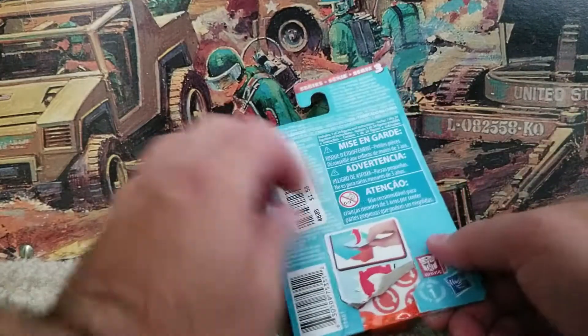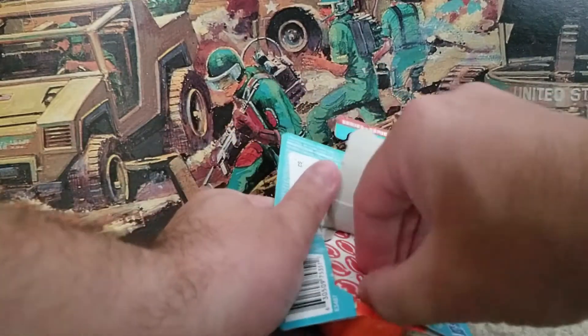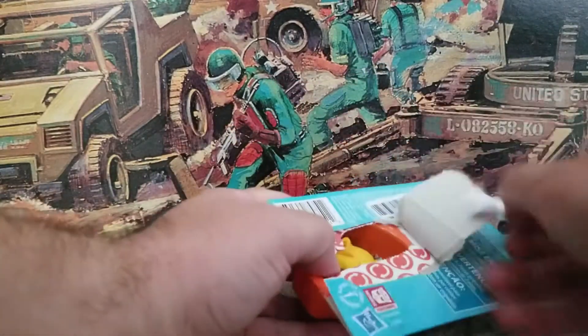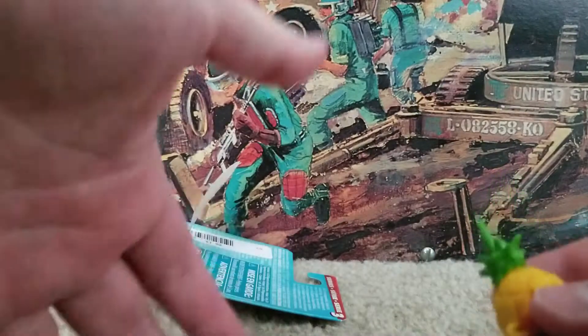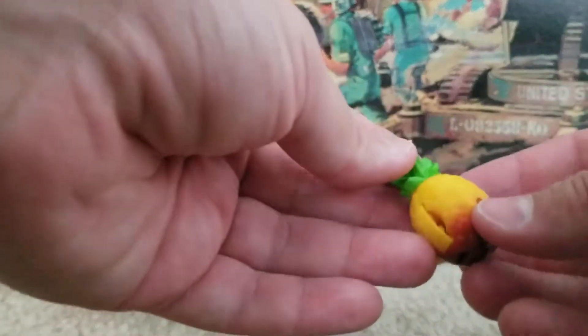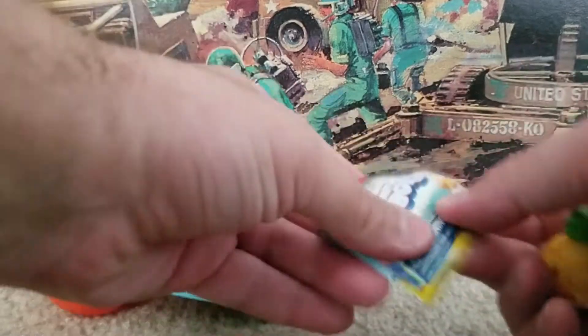Alright, let's peel this guy open and see what we get in here. We got a pineapple — that's pretty cool! They're all kind of like cute little things, sort of like Shopkins or blind bag toys, but then they transform into robots.